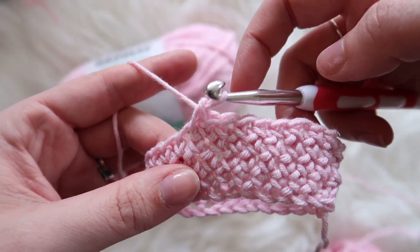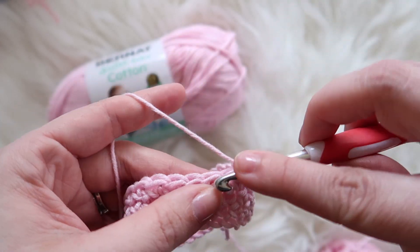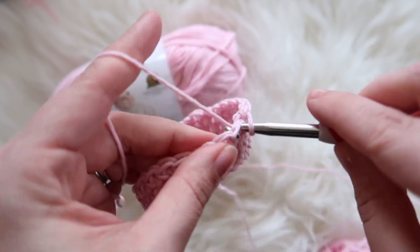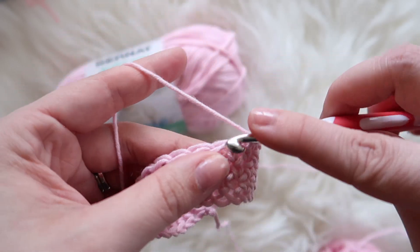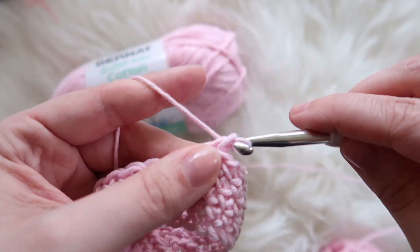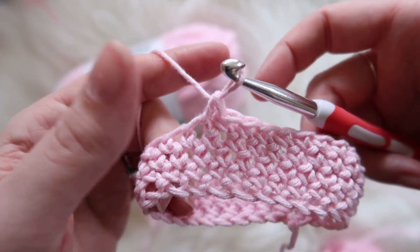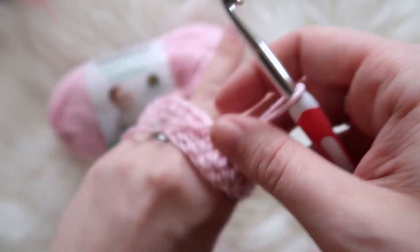This kind of goes along with what I was saying in my tip video about there not being a right or a wrong way to crochet - yarning over versus yarning under just produces different texture, but there's nothing wrong with either one of them.